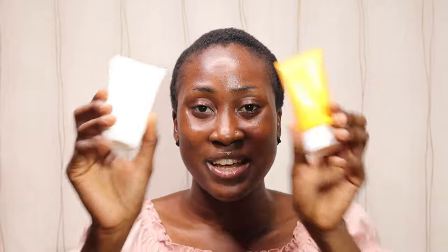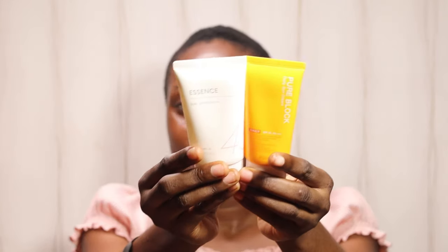I've reviewed some sunscreens by Missha — if you're wondering which ones, just tap the link on screen. Comparing this Apieu sunscreen to the Missha Essence Sun, they have about the same texture. The only difference is that the Missha one contains alcohol, but this Apieu one is alcohol-free.